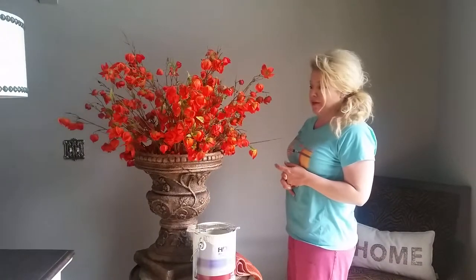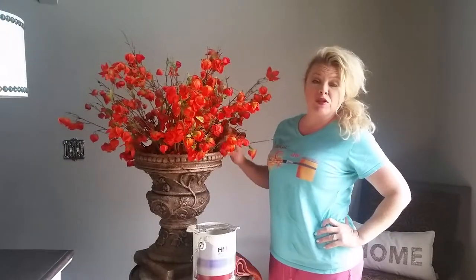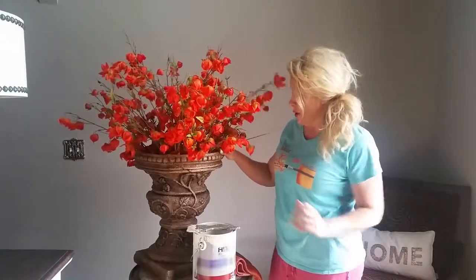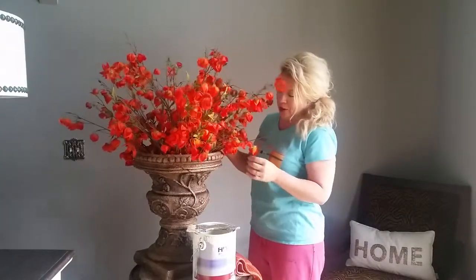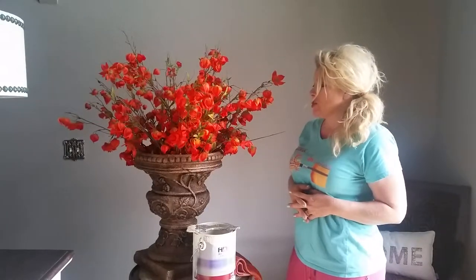Hey Magic Brush Facebook fans! If you subscribe to my blog posts or watch the videos on my Magic Brush TV site, you'll know that I literally just painted this hot brown maybe two, possibly three years ago. It was really light and I did a whole video on how to stain it and make it darker.